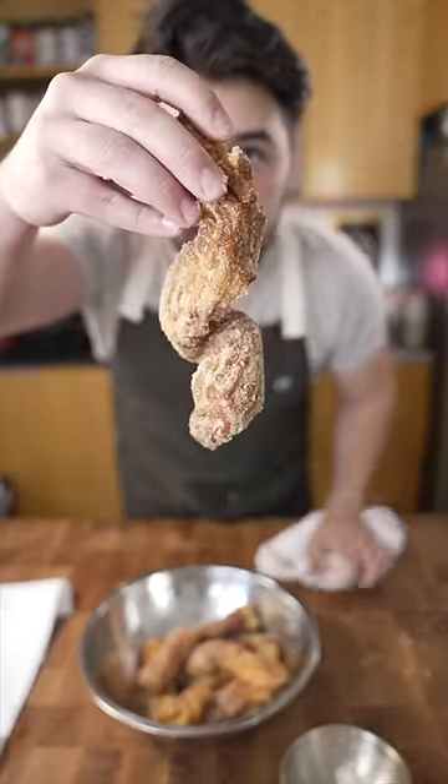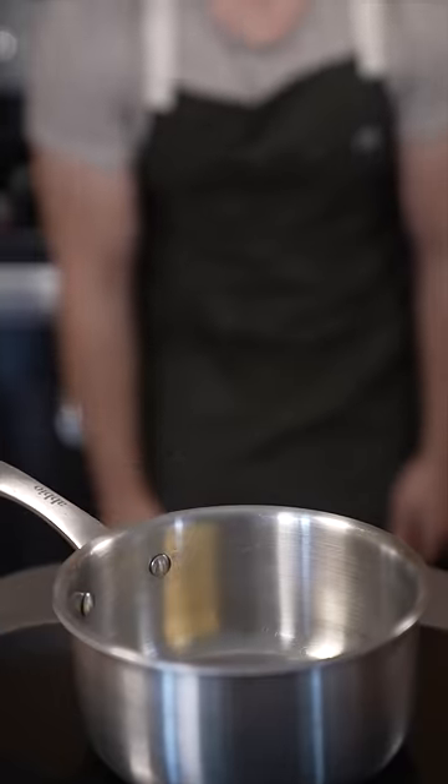Today I'm gonna go over how to make churros in a small pot. Butter, water, sugar. Now bring this up to a simmer.